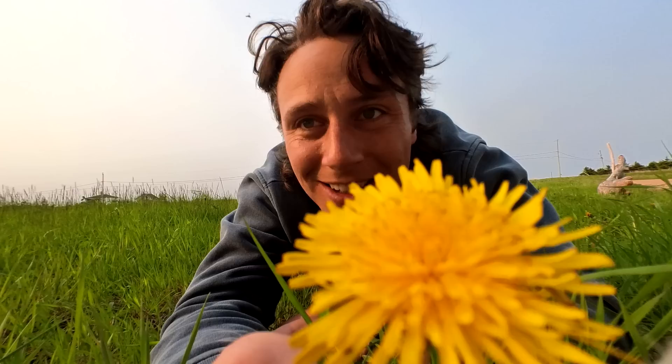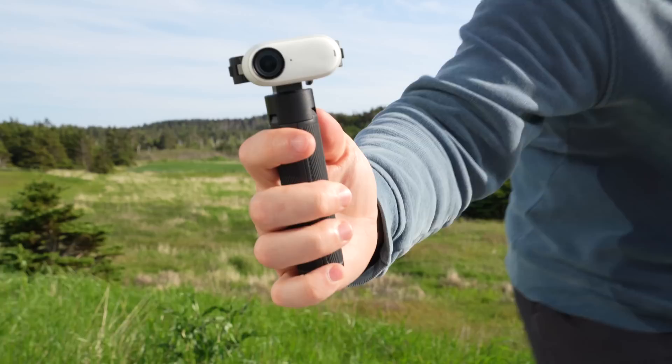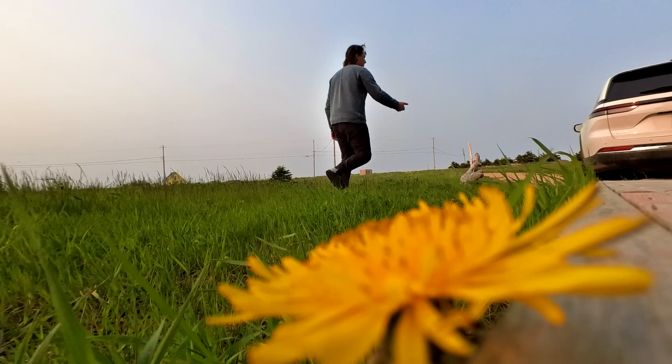The GO 3 camera itself has 45 minutes of filming time on its battery, but with the action pod it has 173 minutes. The Insta360 GO 3 is a perfect entry-level camera for anyone regardless of their camera or editing skills, and it's also the perfect camera to capture travel, adventures, and everyday life quickly and easily.